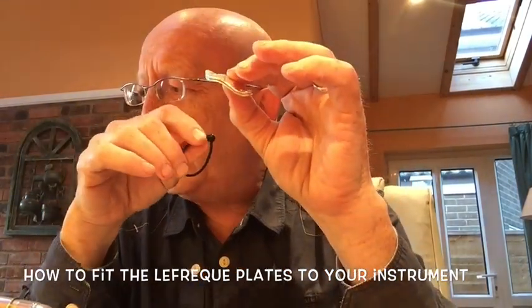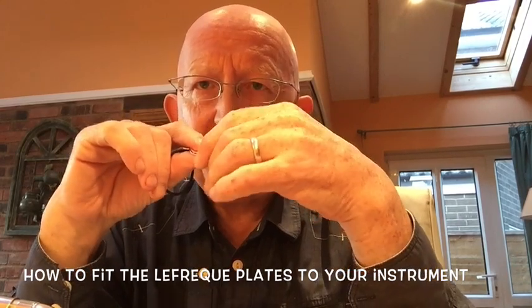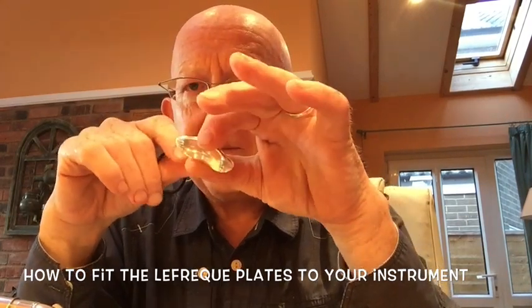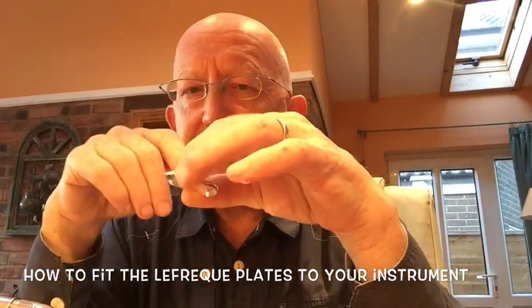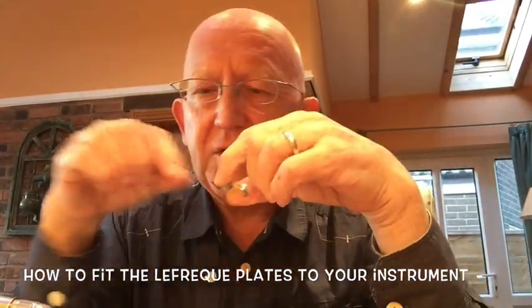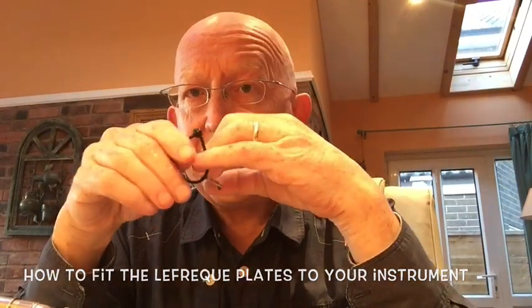I'm going to show you now the most common position, which is the mouthpiece to mouthpipe connection. It's very simple — put the mouthpiece in position, lay it across the joint, and then fix this band around it. I'll show you that now.